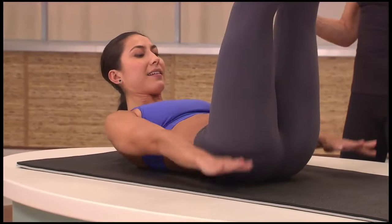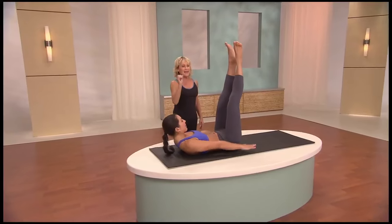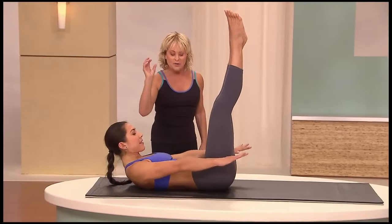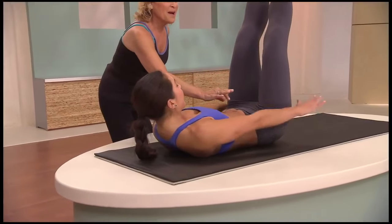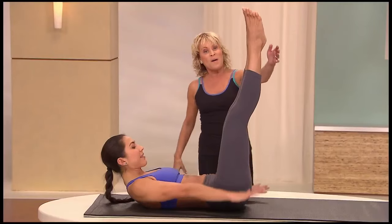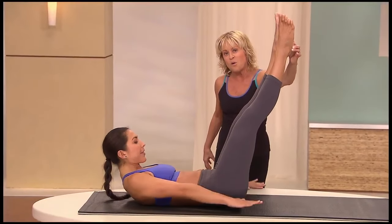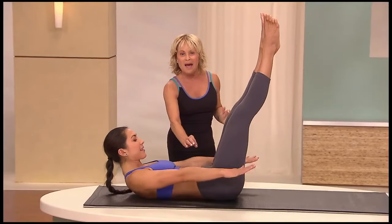Inhale deeply, nice smooth breath — no choo-choo breaths — and exhale. Again, inhale, fill the lungs up with air. Now as you exhale, take the breath down to your tummy and push your tummy down into your lower spine. If you have a strong lower back, keep your heels squeezed together and lower your legs down to a 45-degree angle or lower. That will help you to work the lower abs as well.